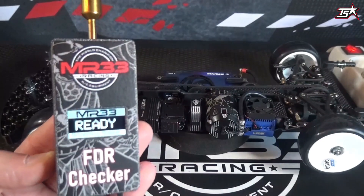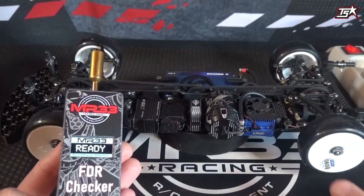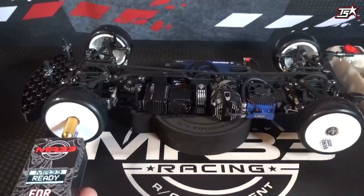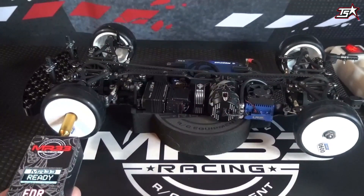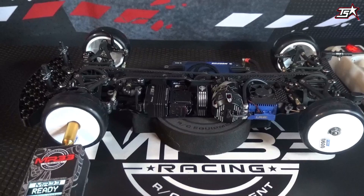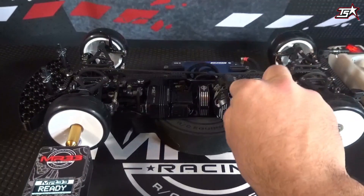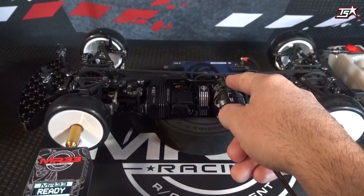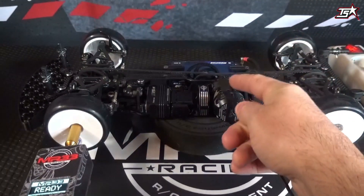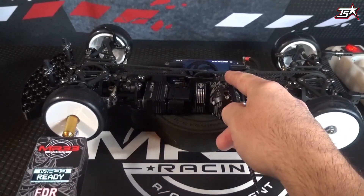Once you have connected the FDR checker to a power source it's ready to go. In the next step, put the adapter onto the front axle of the car. It is always important that you put the adapter on a wheel which is driven by the drivetrain — so if you are running a front-wheel drive car you cannot do it in the rear. Then place the sensor onto the motor case. A lot of motors have different cases and shapes, so you have to check which is the best place on your motor to hold the sensor, and then you will see if the device can read out the values.